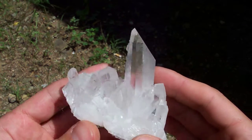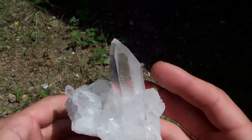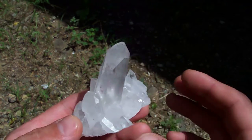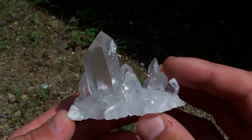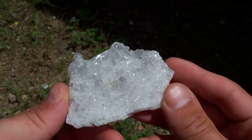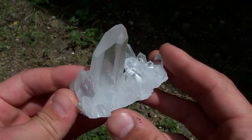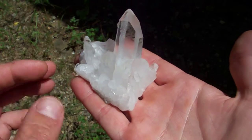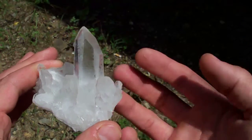Here's a really nice high-grade clear crystal cluster with no matrix. Check it out — look at the bottom of this, it's all terminated. The base of this one's translucent, so light can pass through it. If you set this one on a light box, there's no matrix to stop the light from going right up through the base.